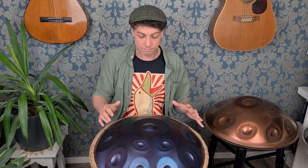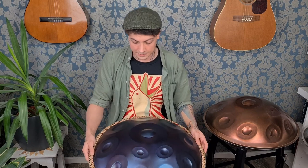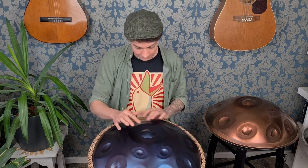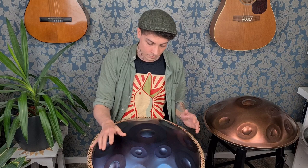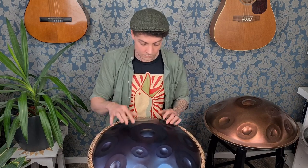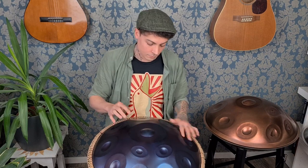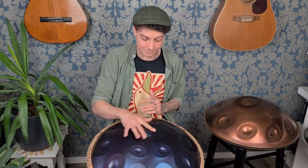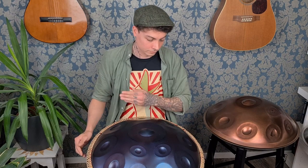Now I'll just play the exact same thing on this handpan and then on this handpan, just so you have an example of what it should sound like and what it is. Let's give the other one a listen.